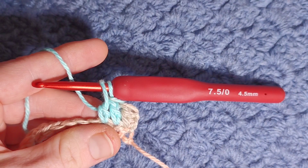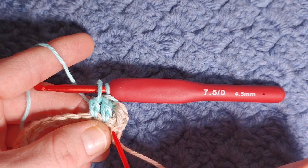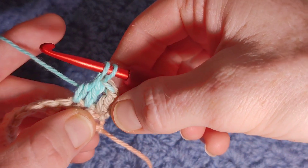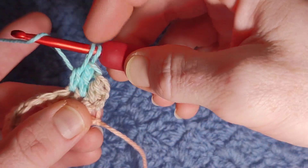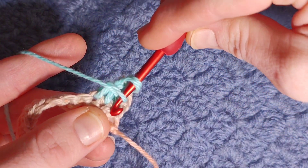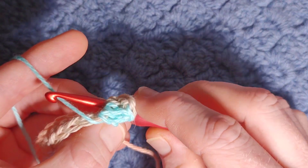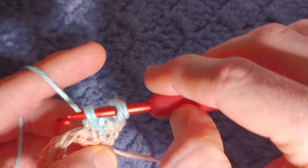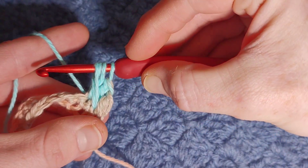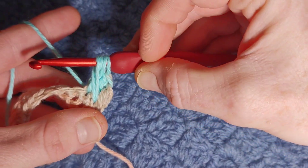Now we're going to work our puff stitch right into the base of the first double crochet — we're going all the way down here and it's a four yarn-over puff. So yarn over, keep those two stitches on your hook, come all the way back to the first stitch, put your hook right through to the back of your work, yarn over, pull through and pull up a loop. You want your yarn overs to all come to the same height so your hook should be able to sit completely horizontally, completely flat.